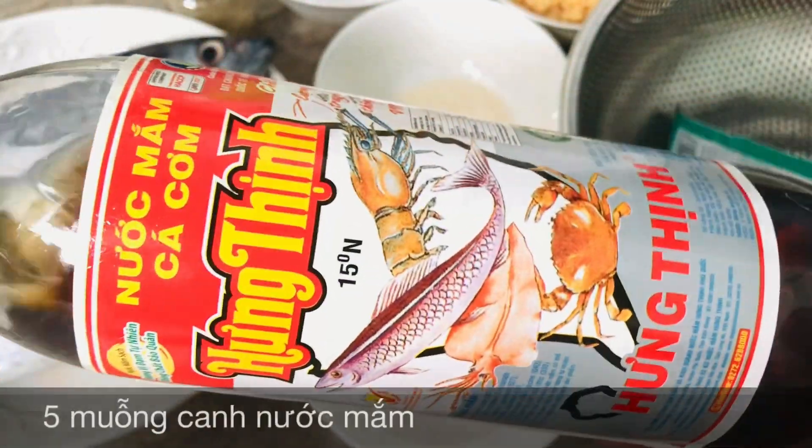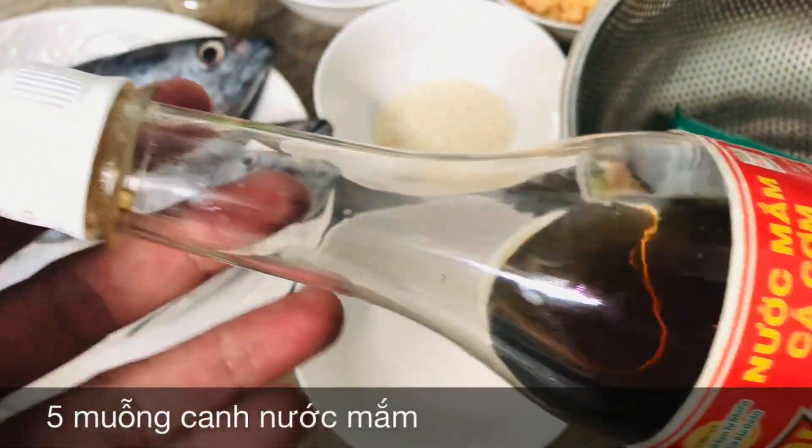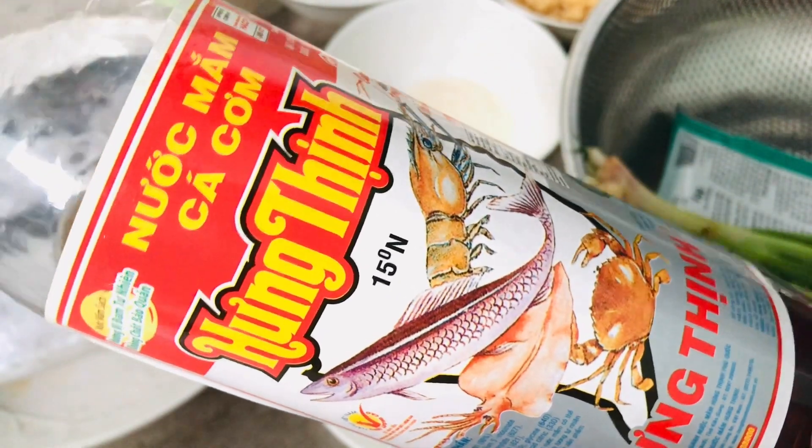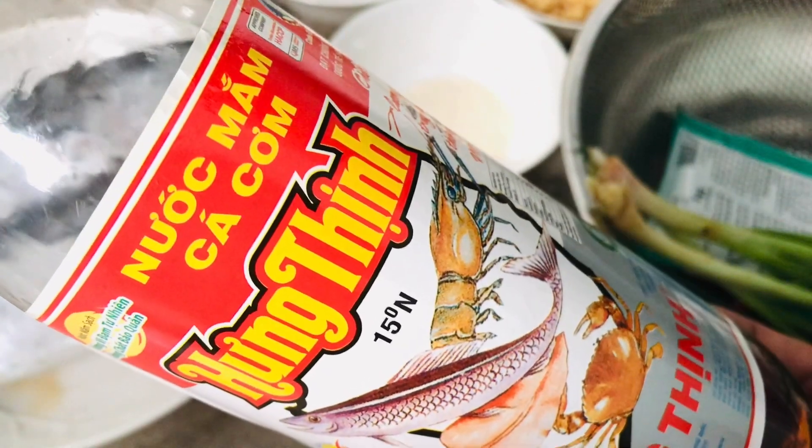Và thành phần không thể thiếu là nước mắm. Nước mắm các bạn có thể sử dụng các loại khác nhau, còn đây là mình sẽ sử dụng nước mắm Hương Thịnh, tầm khoảng là 5 muỗng canh nước mắm.